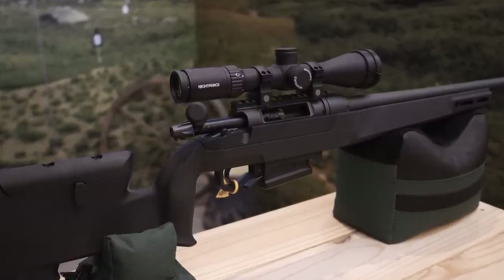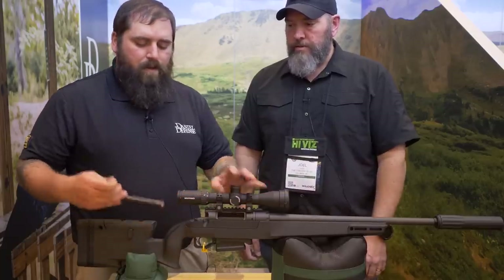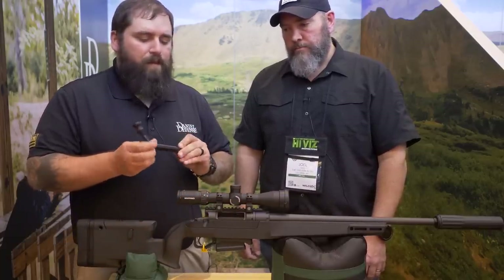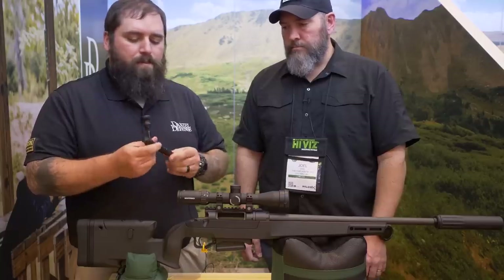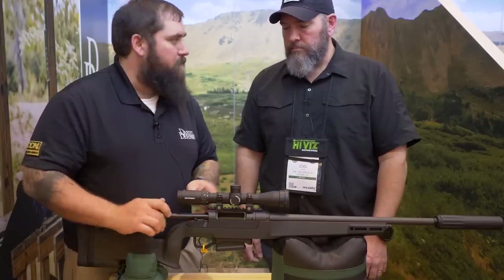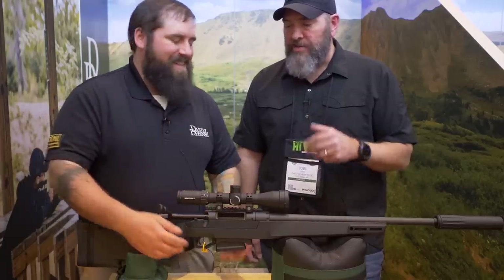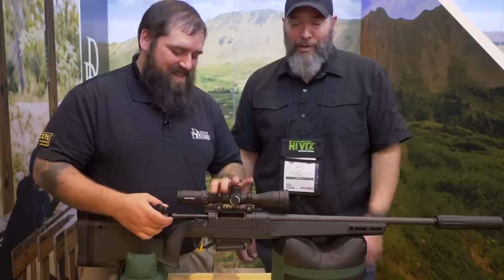And you've coated it now too — there's some smoothness there. That is correct. The entire bolt assembly is DLC coated, which helps with lubricity as well as making sure we have a nice slick surface. And explain those three little holes in the bottom of the bolt, because I found that a pretty cool feature.